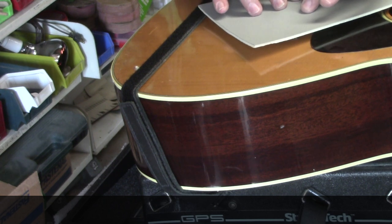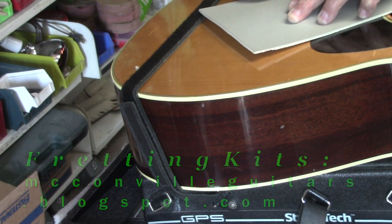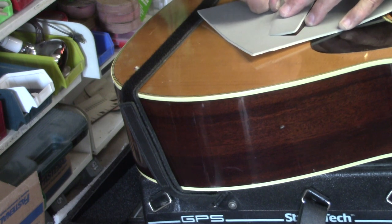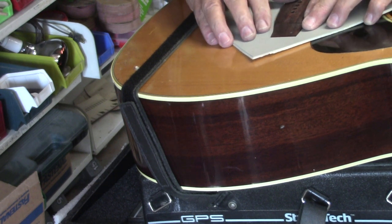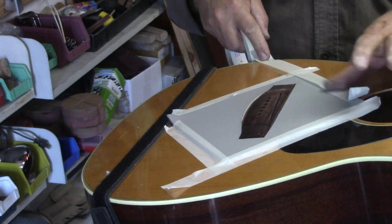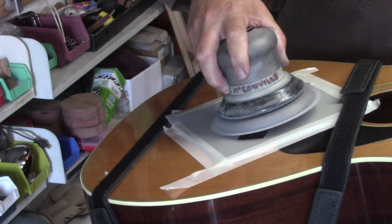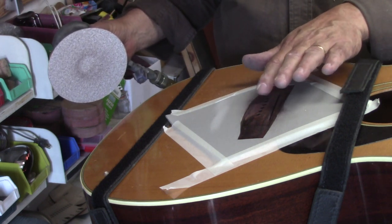This is one of the fret guards that I send out in your kit. I start by making an impression of the bridge shape into the fret guard and cut out that shape. That will give us enough protection for the top as we shave the bridge down. I start with my Dyna Braid 80 grit, and I always favor the back of the bridge because I like to see it ramp from the back towards the leading edge.